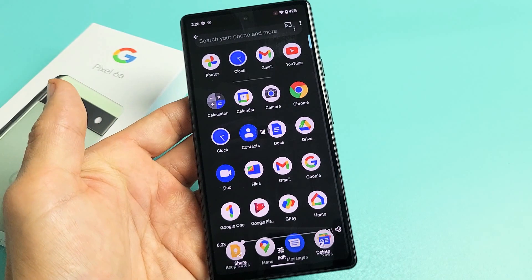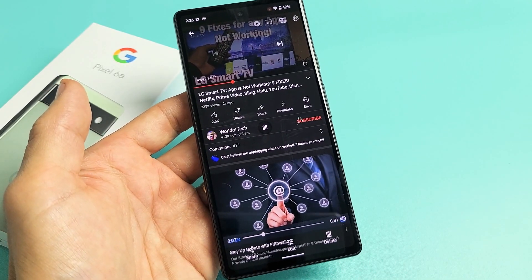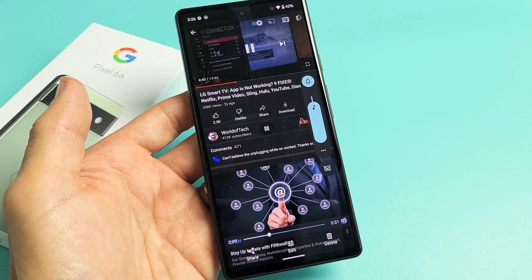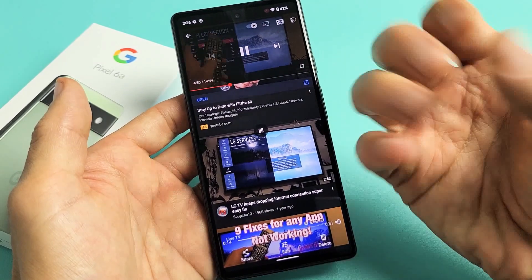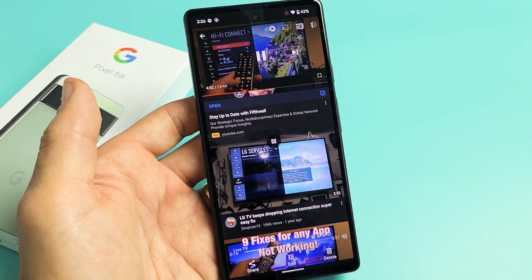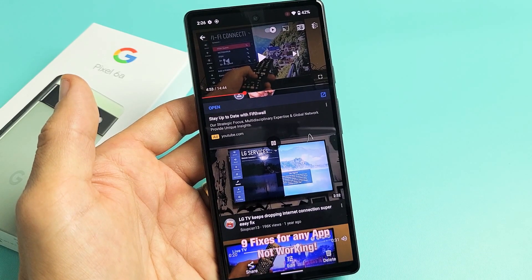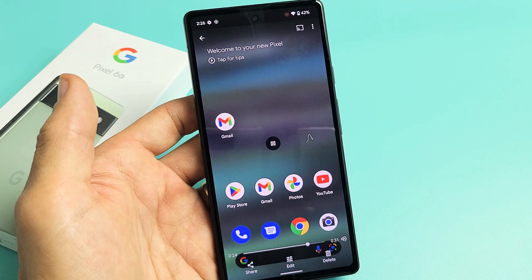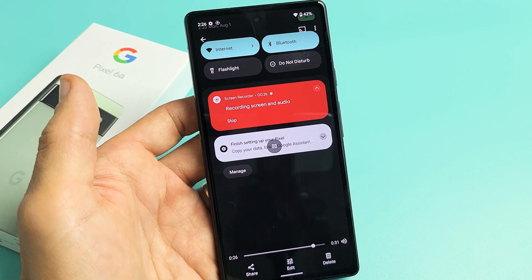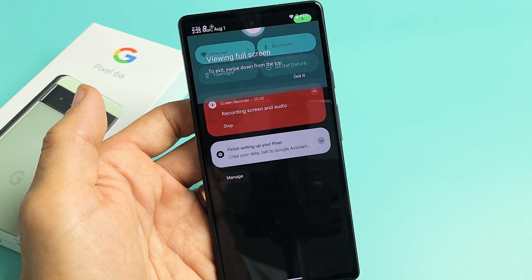Here's the recording playing back. You can hear the check audio and then it opens up a YouTube video. Then it goes ahead and slides down notifications and shows screen recording audio with the timer and the stop button — that's exactly what we just demonstrated.